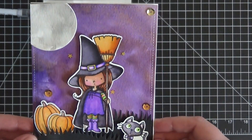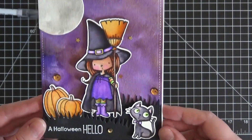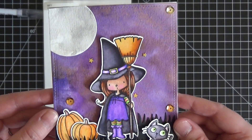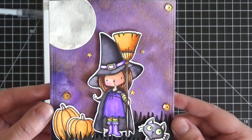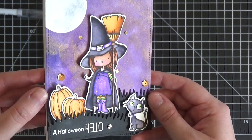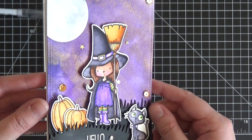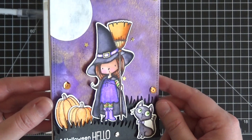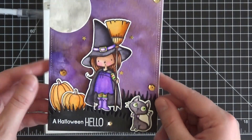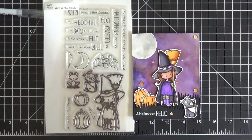Today what I'm going to focus on mainly is how I did the coloring of this little witch, who is so adorable — I just can't get enough of her. I want to show you how I watercolored her using watercolor but still getting an alcohol marker-like look with lots of shading and highlights. I'll do a quick color along and then at the end walk you through how I put the card together.